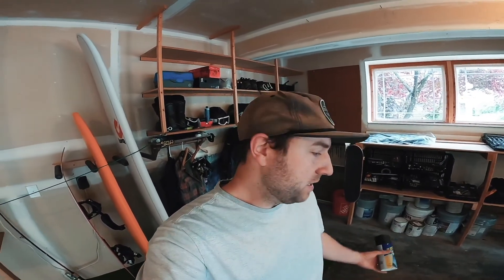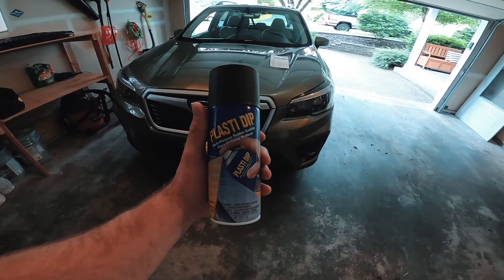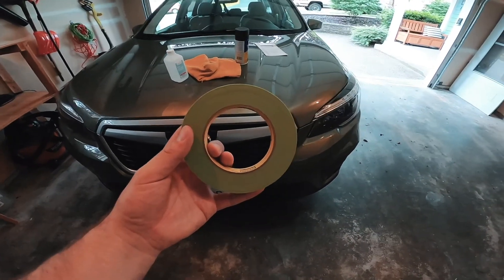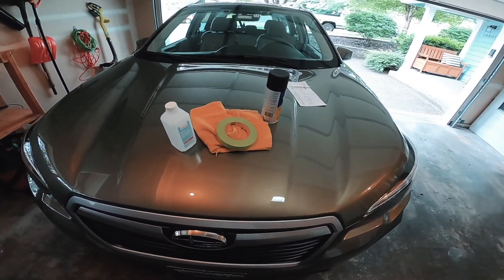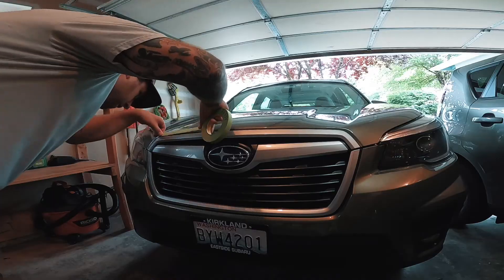Before I get going on this little Plasti-Dip project, I'm just going to run through the different items I'm using today. So we've got some Plasti-Dip, a towel, some rubbing alcohol, some masking tape, and then not pictured here, a garbage bag to cover what I don't want to dip. That's it. I'm going to start the time lapse of the prep work and then get spraying.